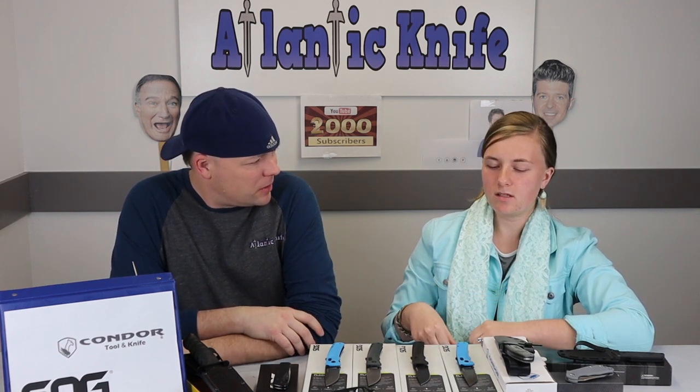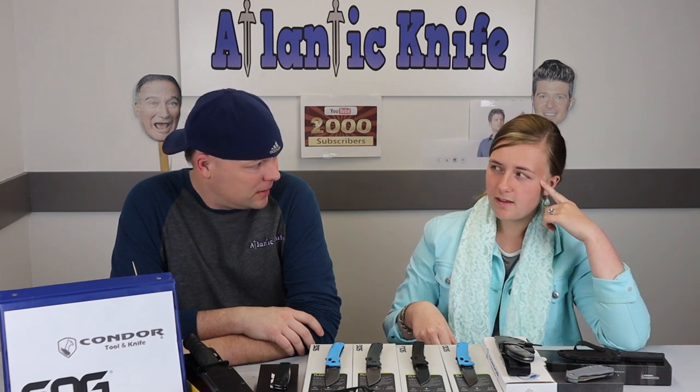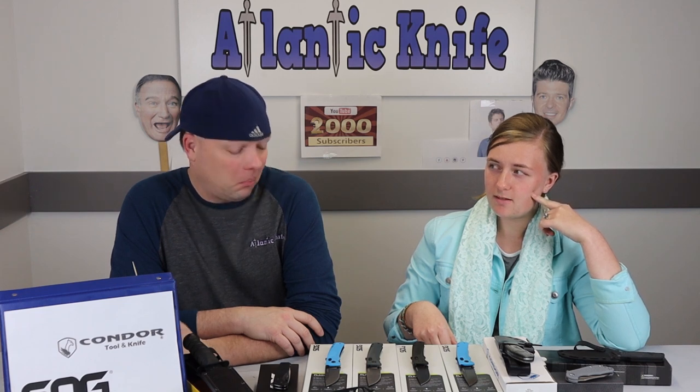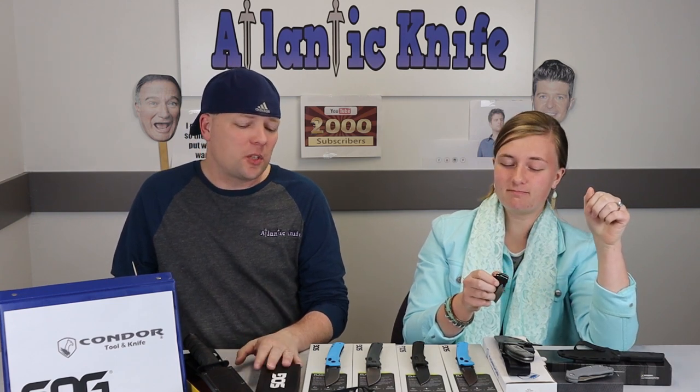I don't think I have any assisted knives in my collection. So on the table, my preference is the SOG Terminus XR — that's my favorite. The Terminus was such a popular knife. I'd like to see one a little longer; there's one at about $160 that's been out of stock for a while. All right, let's move on to the next one.